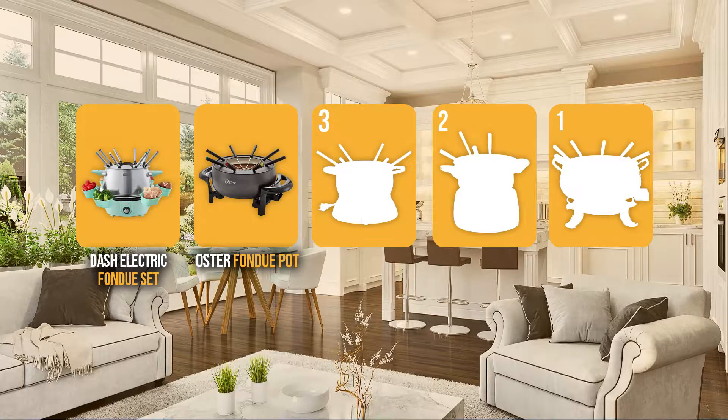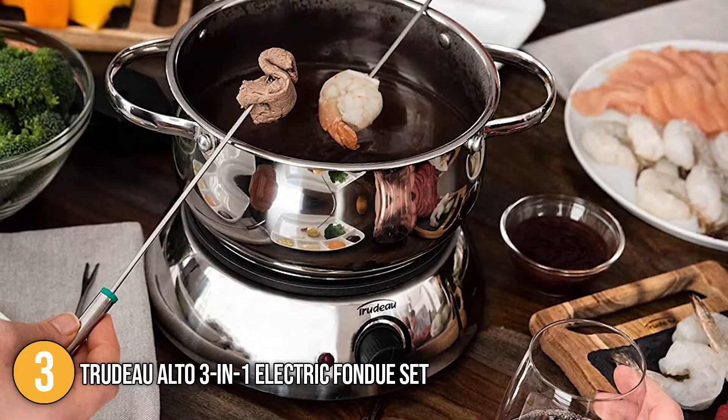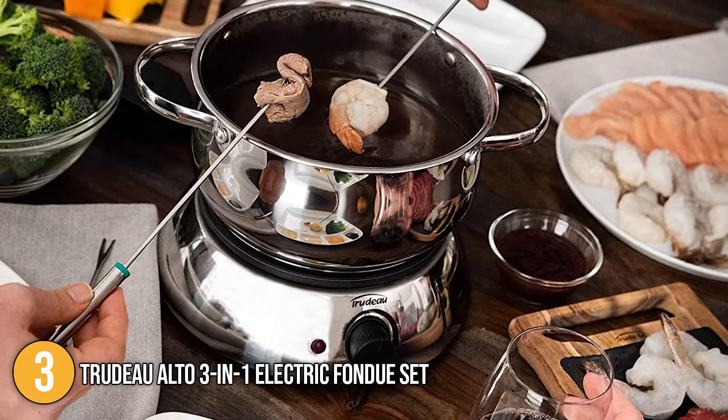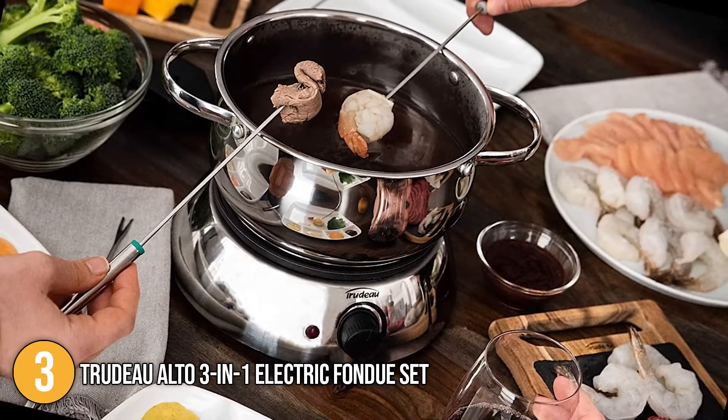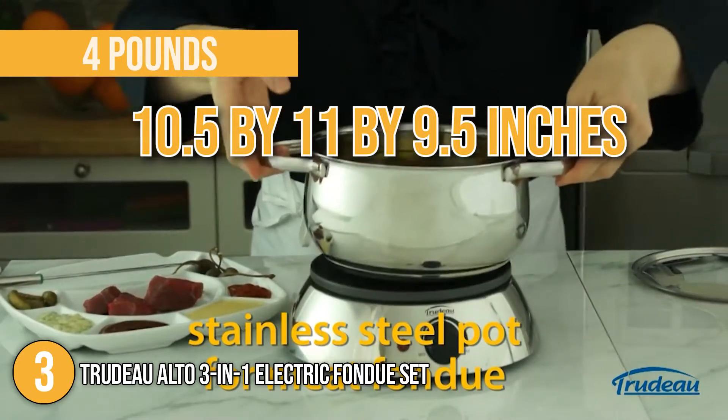Coming in at number 3 on our list is the Trudeau Alto 3-in-1 Electric Fondue Set. It is ideal for warming and melting foods as well as cooking oils and broths. It weighs 4 pounds and measures 10.5 x 11 x 9.5 inches.